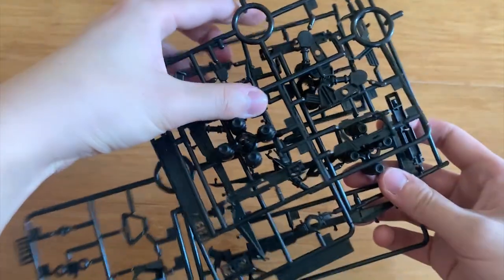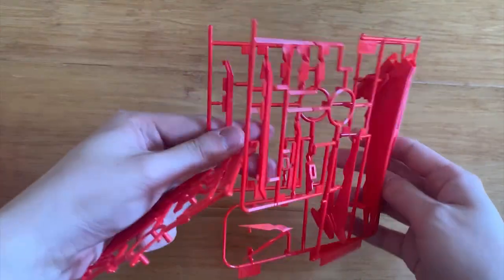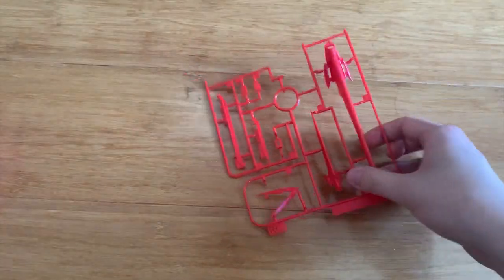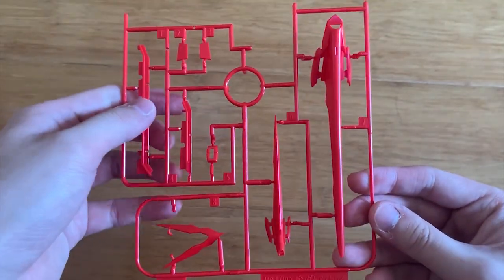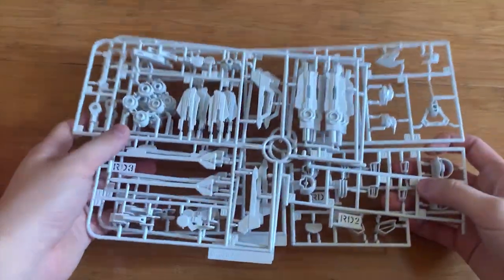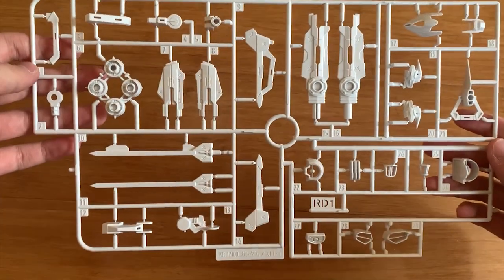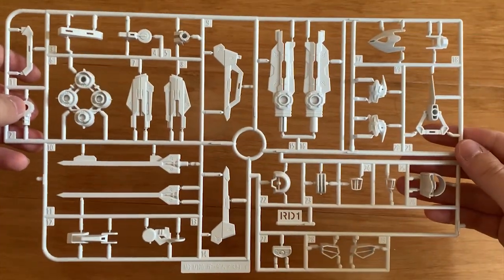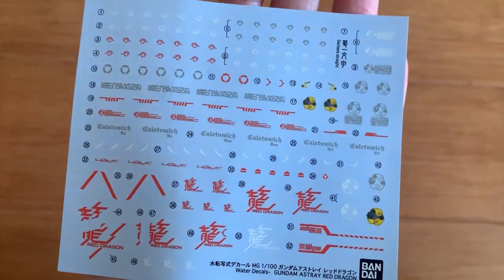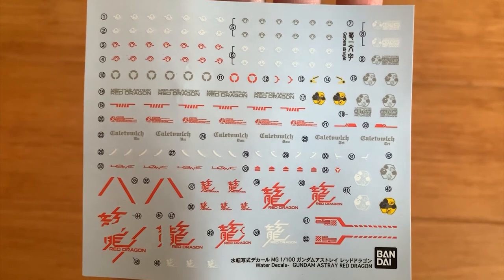Katana blade. We got three Ao B runners — these are the gigantic sword frame. Three Ao C parts for the antenna. Parts for the flight backpack and also the gigantic sword. We have three RD parts. The RD-1 runner shows gigantic sword parts and some new parts as well. Stickers and water slide decals are the last items. We went through every single item, every single runner. Let's go to the review.